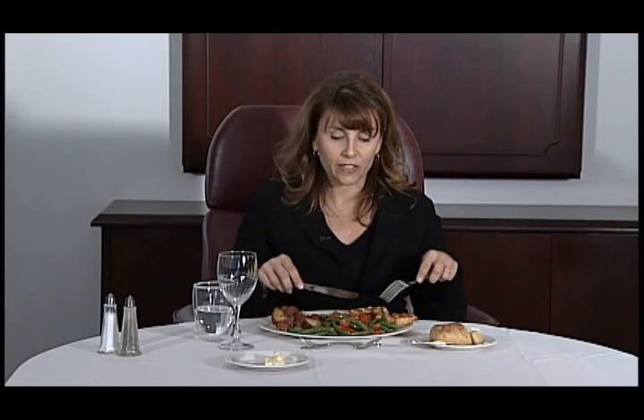This gives you an opportunity to use your napkin, to finish a conversation, or to engage someone in a really deep level of conversation. It's okay to lean in a bit if that's necessary. It also gives you the opportunity to take a sip of water, and you simply pick up your utensils again and go on with your eating.